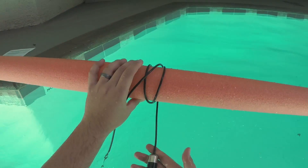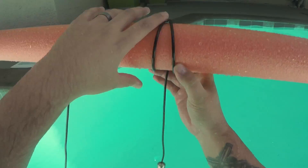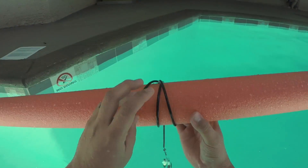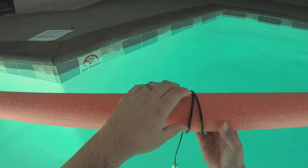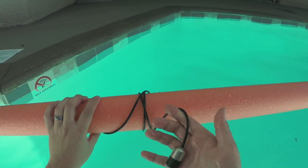That forms what's called a clove hitch. Now what this allows me to do is adjust the length simply by rolling and pulling this, and it will set how deep the hydrophone will hang. It minimizes some handling noise by bunching up there on that noodle. And there you have it — noodle mount.